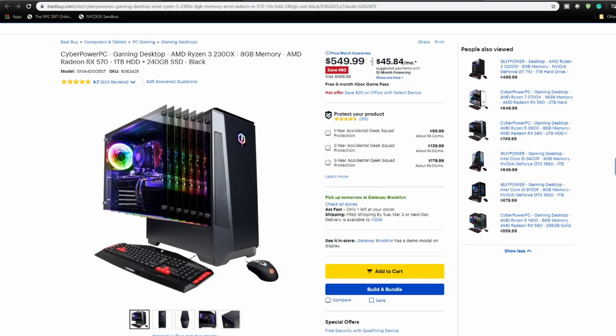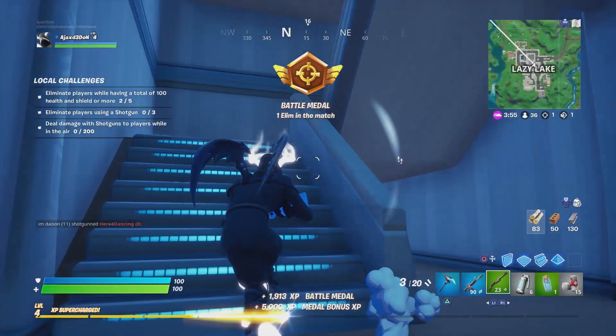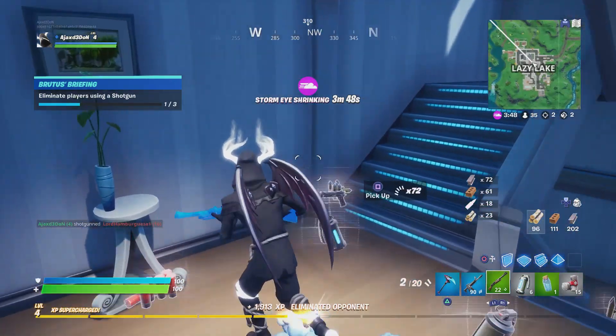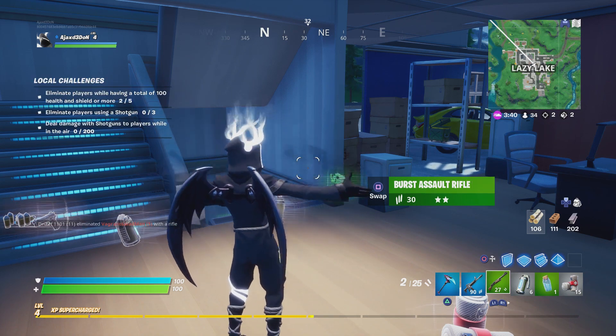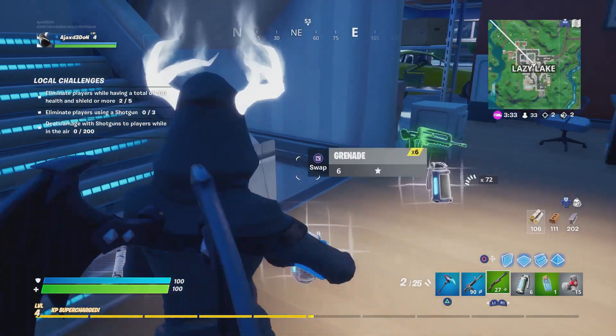So we have a CyberPower PC. This has a Ryzen 3 — the newest chip, the 2300x — with 8 gigabytes of RAM and a Radeon RX 570, which is pretty good for an entry-level gaming PC. It's only $550, usually $600. This is a great entry-level PC because it comes with one terabyte of hard disk drive to store all your games, and it also comes with a 240 gigabyte solid state drive, so it boots up way faster than a regular hard disk drive — probably 10 to 15 seconds to boot up.